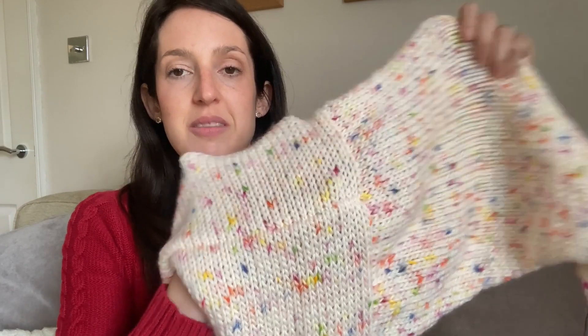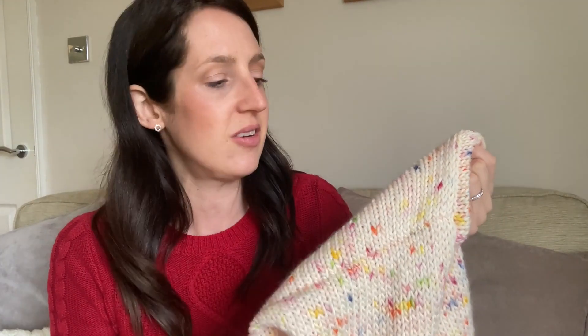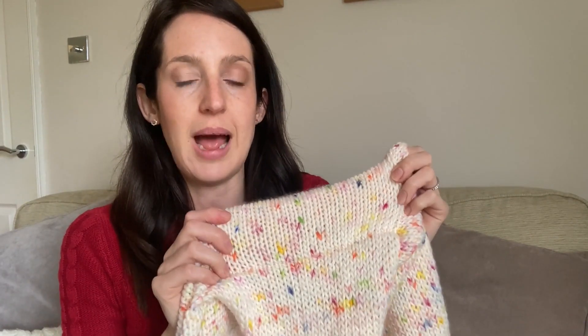I tried it on and decided to make it a little bit longer — I wanted quite an oversized chunky-look cardigan, and it was coming up nice and long on the arms but not so much on the body, so I added 10 rows to the front piece and the back piece. I pinned it together again and really liked the shape and length, so I'm now starting on sewing it together. I've made a little bit of progress — I've sewn the shoulder seams and I've got one arm attached. I need to attach the other arm, sew up the side seams, and then finish around the front and do the ribbing.